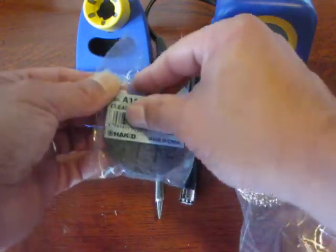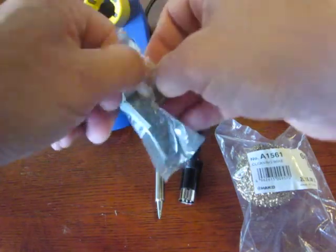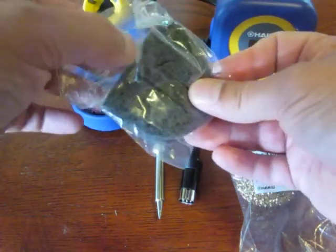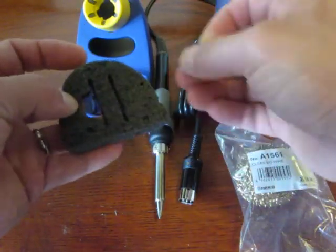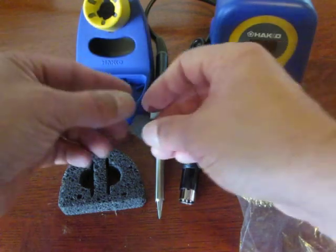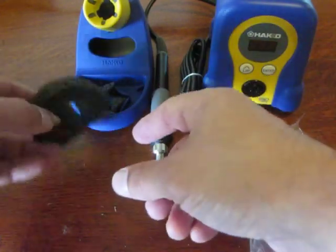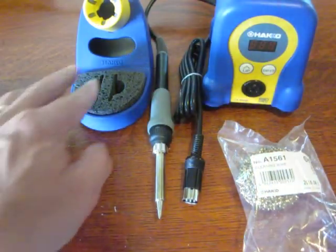We'll take this out of the package — we're going to open it from the back so we don't tear the number in case we need that for future reference. I have read all the instructions and this machine is preset to approximately 750 degrees. It says you're supposed to put these guys in here — doesn't really give you any specifics about where they go — and then put that sponge in like that.